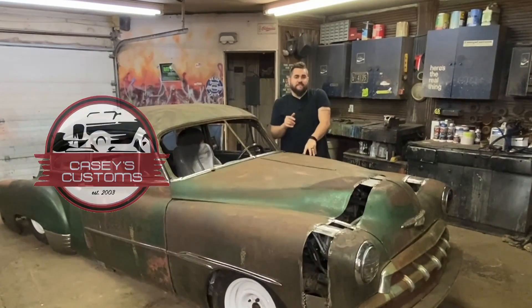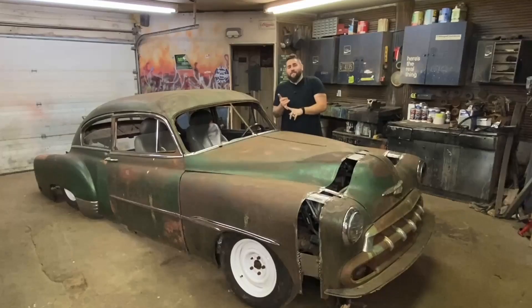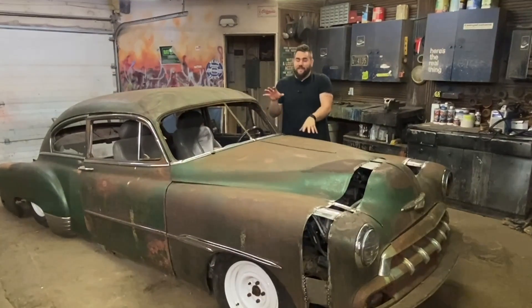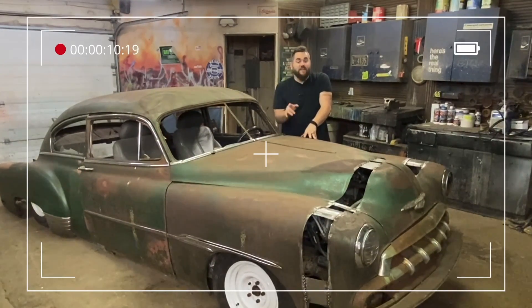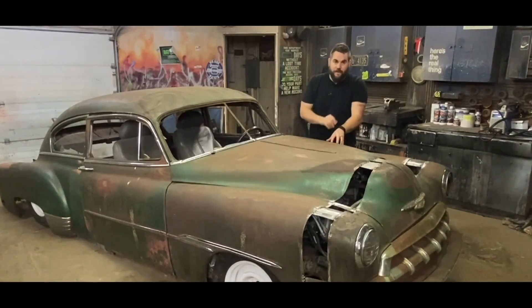What's up, this is Casey from Casey's Customs. In this series I am building a hot rod for under $3,500. We're air bagging it, we're chopping it, we're channeling it, we did a complete chassis swap, and in this video we get started on the turbocharger and we also start to finish up our front sheet metal.